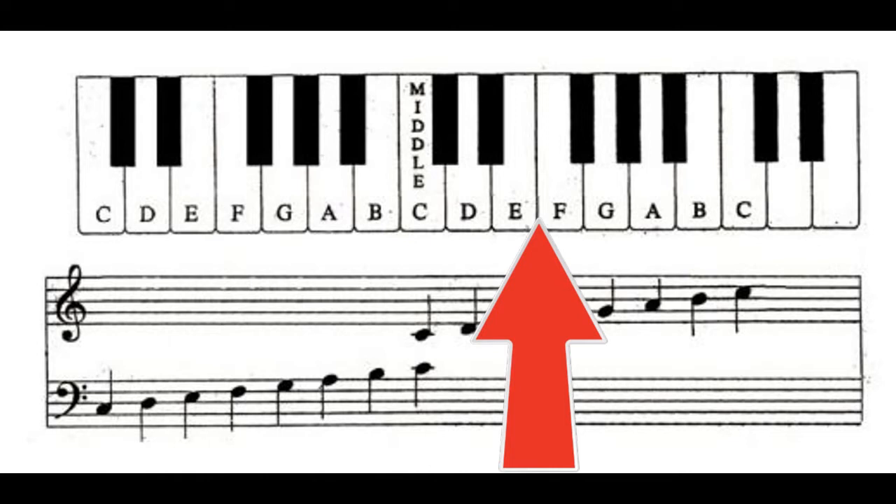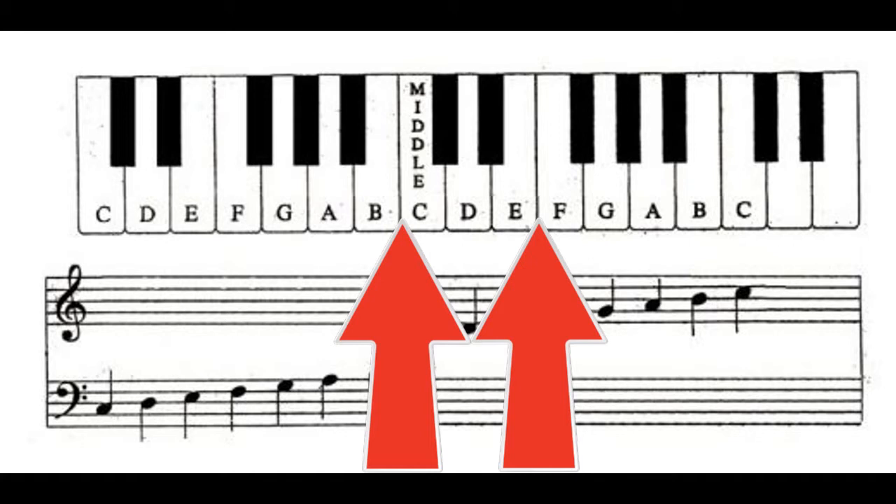So in a C pentatonic scale, we take the E but discard the F. Same goes for B to C — since C is our home, we get rid of the B key. I always like to think of it as getting rid of our burgers and fries because they aren't good for us.